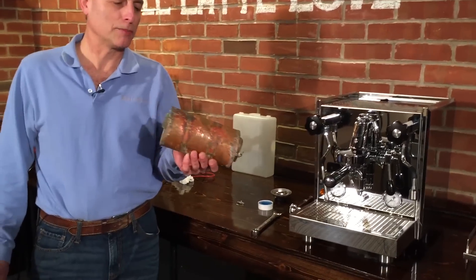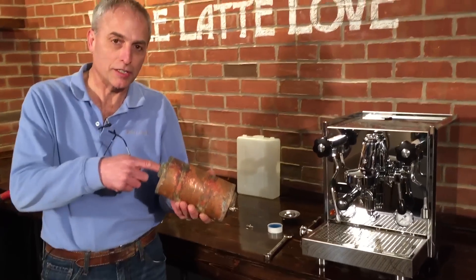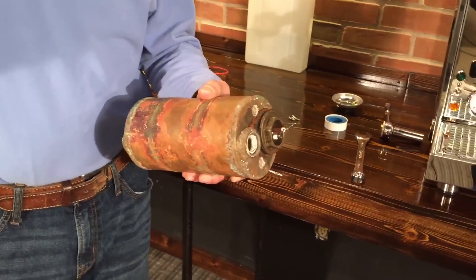So I happen to have an old heat exchanger boiler. This one actually happens to be leaking through the heat exchanger, and I figured we'd cut it up and take a look so you can see what it looks like.